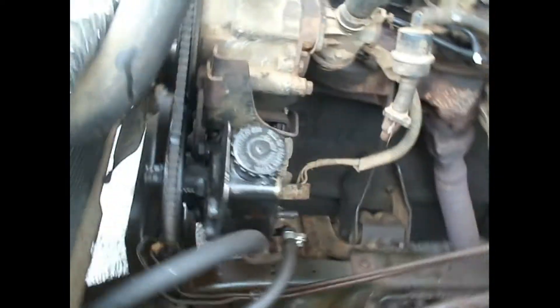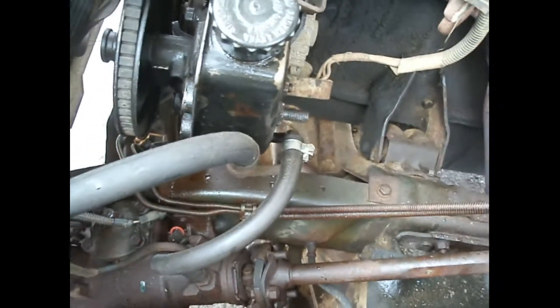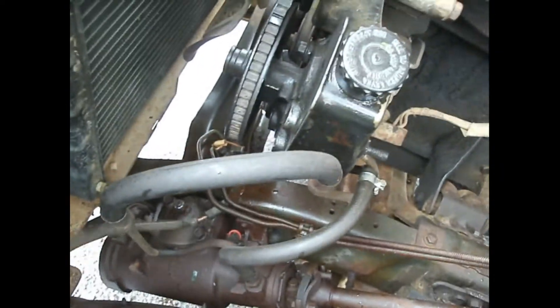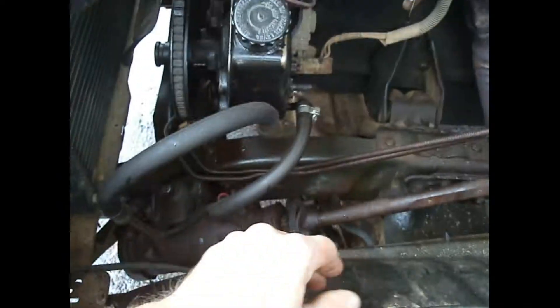Now we're going to work on getting that out. I got a tarp so I don't get soaked. We're going to get that distribution block up there. I had to unplug this — this is the electrical that signals when something happens with the brakes. If you have a blowout or a line goes, it'll light up the brakes warning.